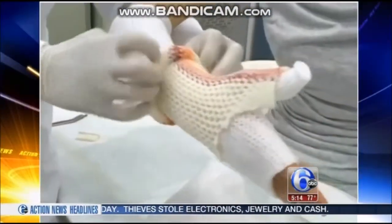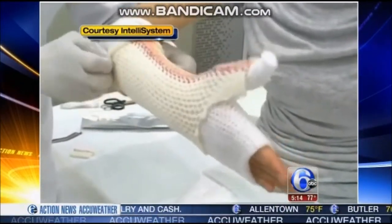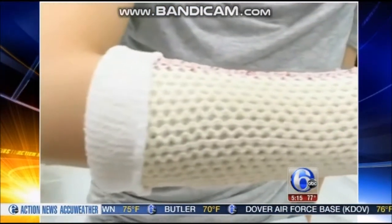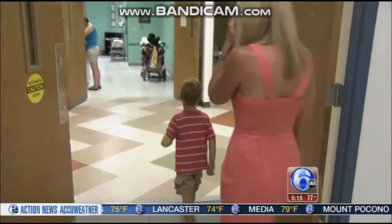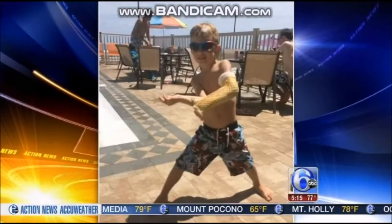Unlike other cast material which is rolled on, the Osteofix is stretched and placed over the injury, which may be faster in some cases. But again it's not for all fractures — anything that's too tender, she wouldn't want to roll that up over. For Brayden, Dr. Nichols says it was the best choice to keep him safe, allow his bone to heal, and not take away from his fun.